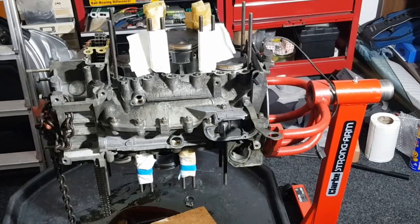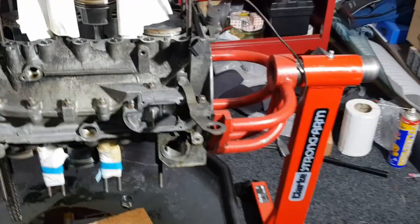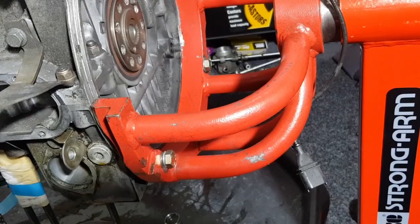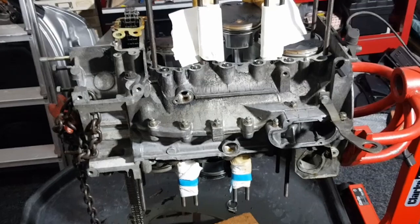I've moved the engine onto an engine stand to make it much easier to work on. The reason I didn't do this beforehand is because I was waiting for the stand to be delivered, and I also had to borrow a yoke. The yoke bolts onto one half of the crankcase — you can see those two bolts there — which means it's possible to separate the crankcase whilst it's attached on the engine stand.